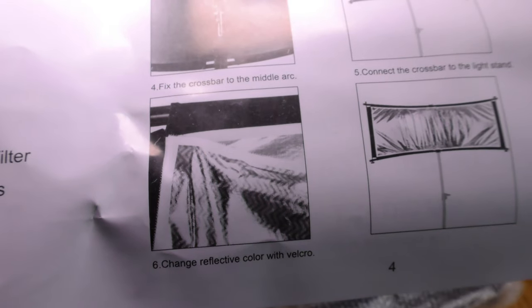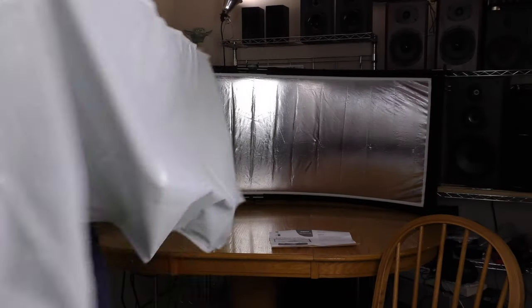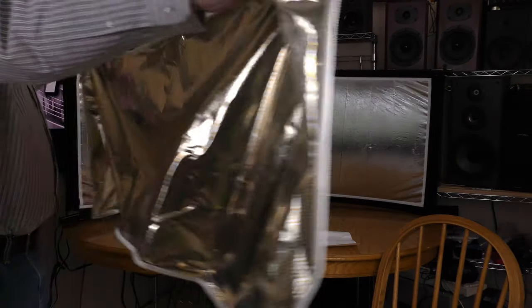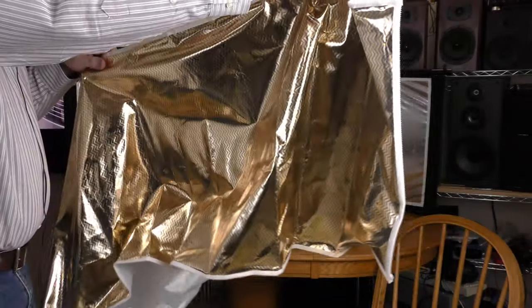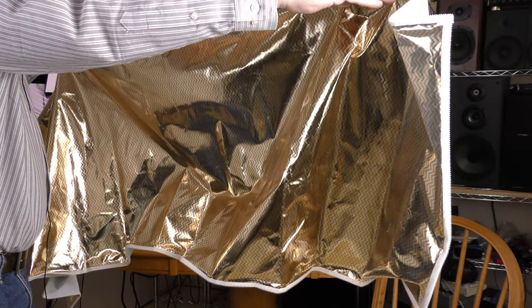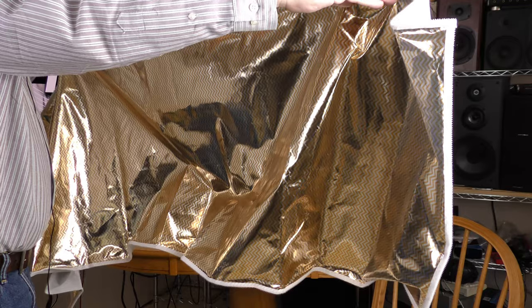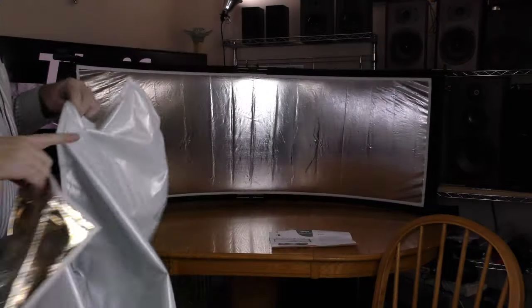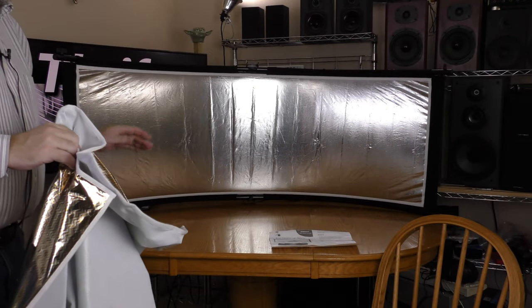Change reflective color with Velcro. There is a piece here that attaches with Velcro with two other options. On one side you're going to get more of a golden glow — something a little bit warmer than natural light. And on the other side you're going to get a white instead of a glossy reflective surface.